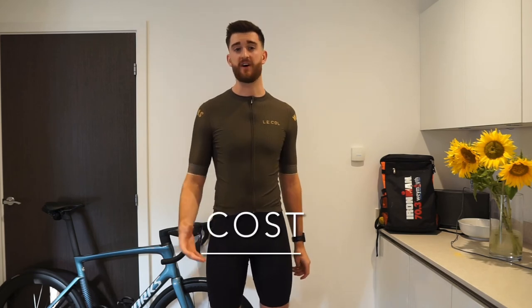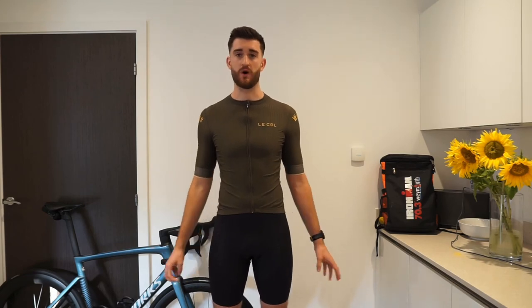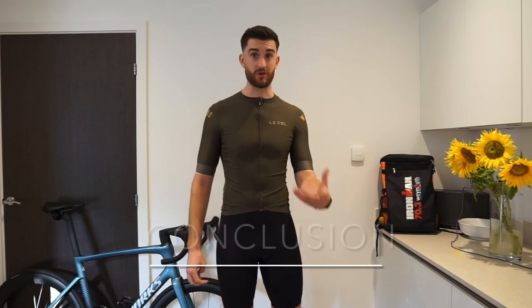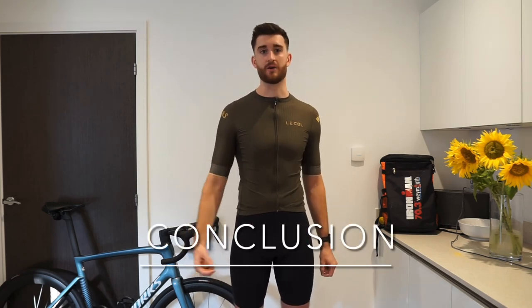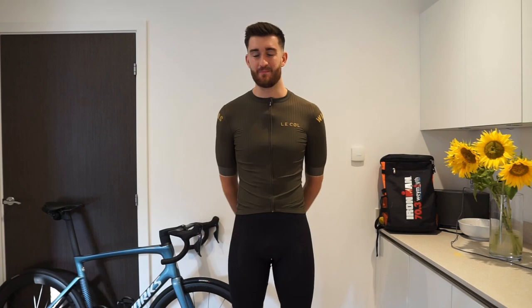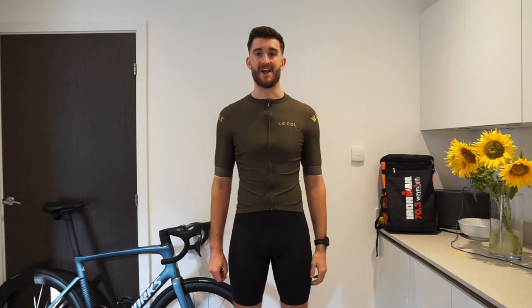This jersey cost me £95 in the sale — they had a bit of money off for this one. They also have a white one, but unfortunately at this current moment in time it's completely sold out, so this is the last one left. That means fewer people have this one, so it stands out a bit more. In conclusion, I really, really like this jersey. I love the style and how it looks — they're my kind of colours, that's the main reason why I bought it. There are a few quirks with it, like the number 13 and the grippers on the arms, but all in all it's a cracking jersey and I would recommend it.